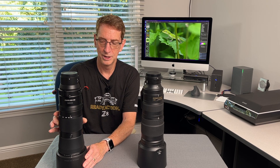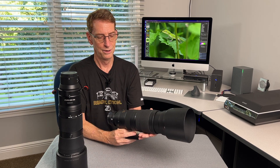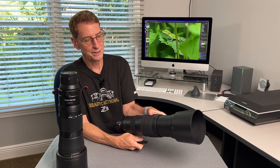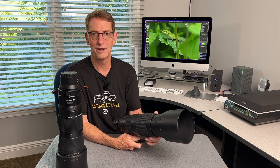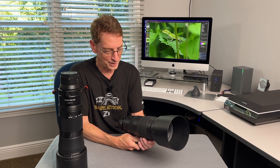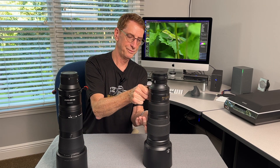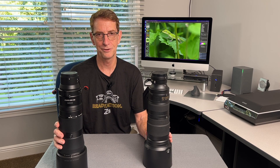Being an internal zoom also means better weather sealing. These lenses move a lot of air internally when you zoom in and out, and if you're in a dusty environment it acts like a pump — every time you zoom it, you're circulating air through the lens and drawing in contaminants. That's an inexpensive way to build a lens, but it's not the best way. Nikon's done a much better job with the internal zoom on the 180-600mm.